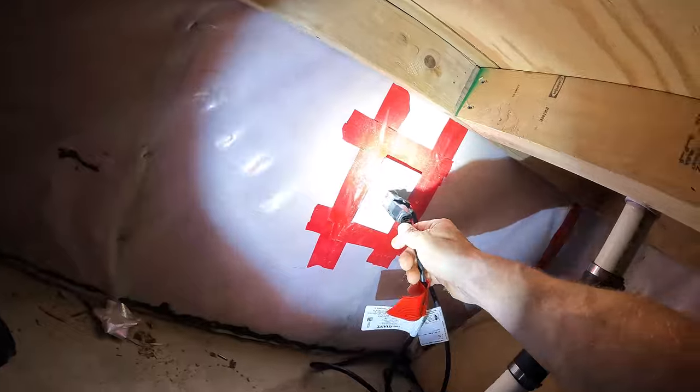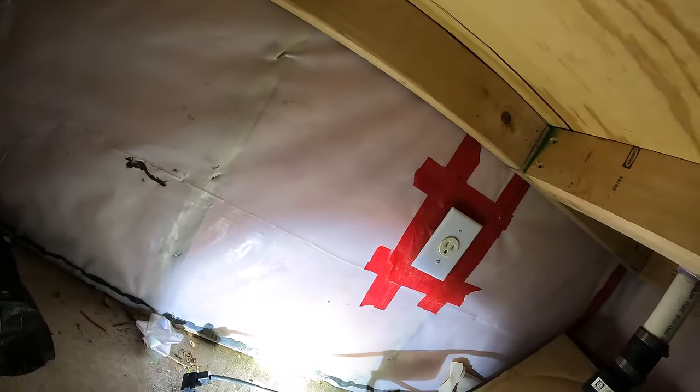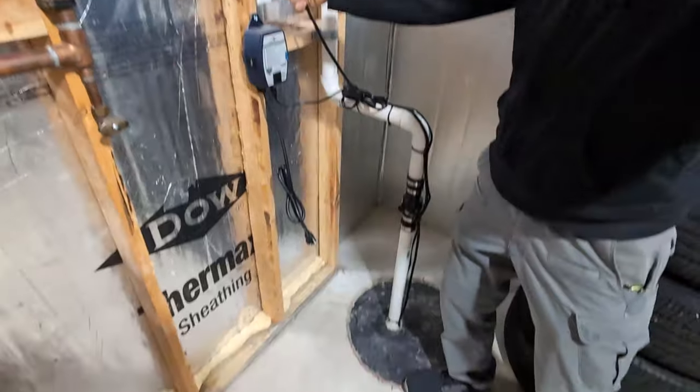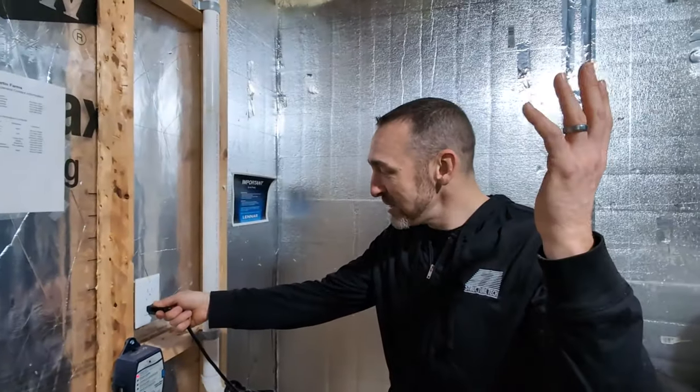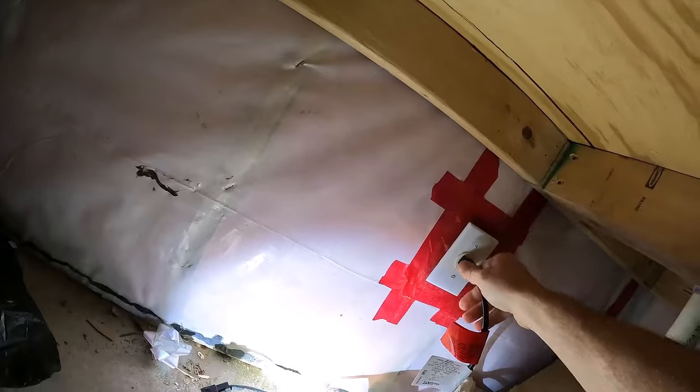The easy way to test your sump pump in those cases is to simply unplug both of them and plug your pump directly into the outlet. As you can hear in the video, we hear this whooshing — this thing is working. In other cases, you may try doing this test and you'll just hear a buzzing noise. That means the sump pump has failed — it's bad, needs to be replaced. It's a good thing we tested it.